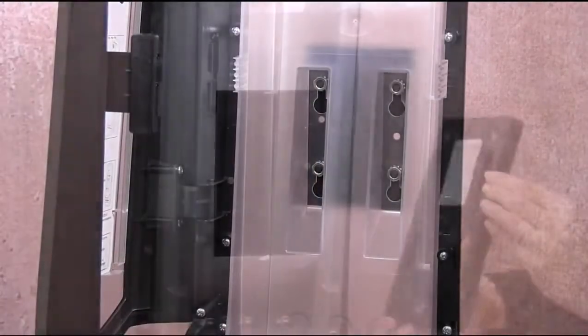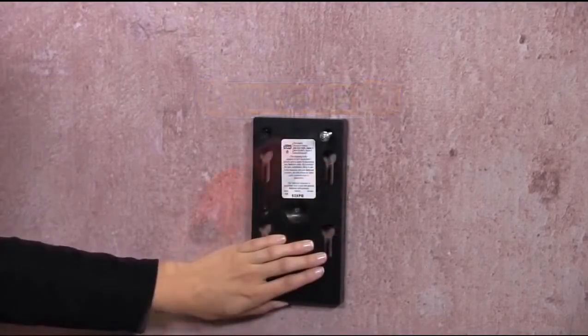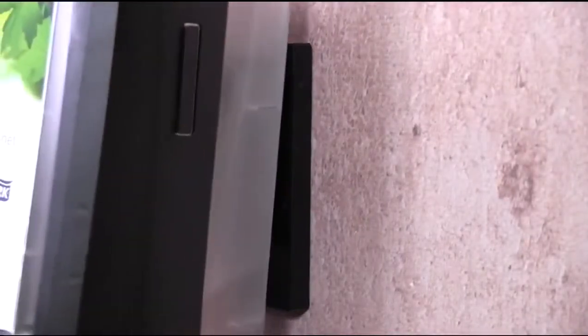Next, you'll need to mount the back plate to the wall once you decide on the placement. Ensure it's level and drill number eight screws into the three mounting slots. Take your ExpressNap Stand Dispenser and snap the Quick Release Bracket onto the back plate.